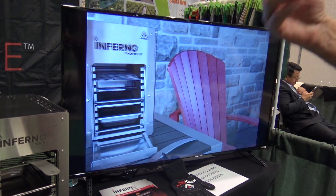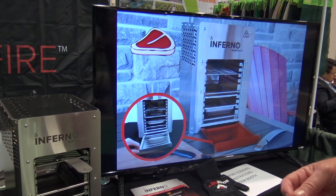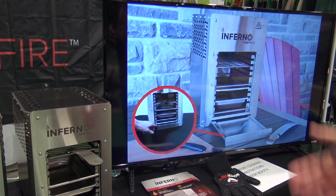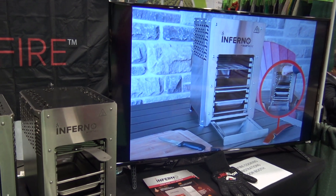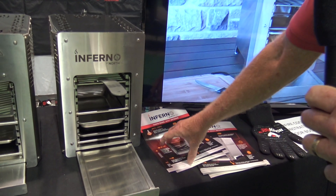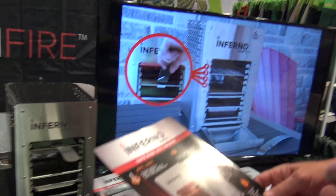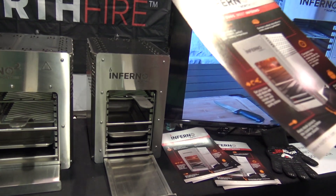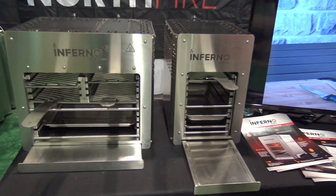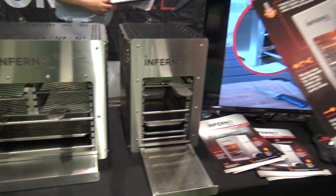We warehouse it in the United States. Anytime you order, we guarantee we ship your order in 24 hours directly to your home. If there's ever a service issue, we also stock parts. If your clients are interested, they can see it at www.northfire.com or call our 800 number at 877-836-0986 to get all the information.